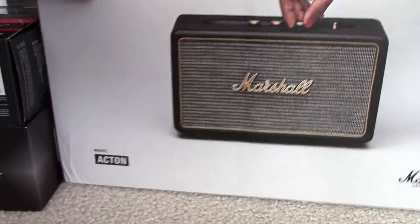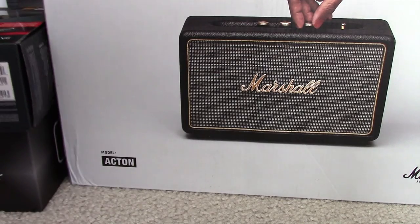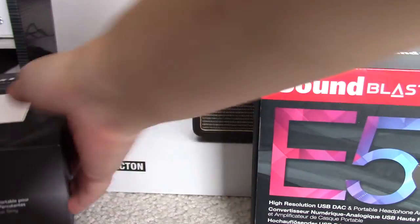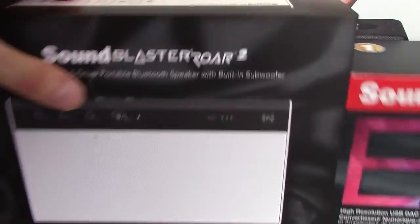Hey guys, how's it going? Today I got a treat for you. We're gonna be opening some amazing new audio products I got in today. The Sound Blaster E5, the Sound Blaster Roar 2, and the Marshall Acton.